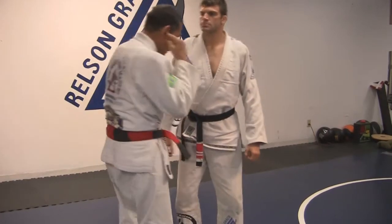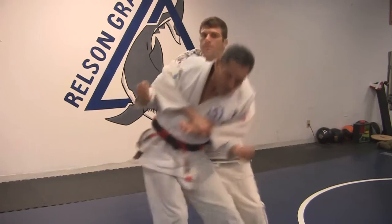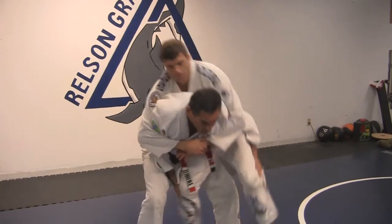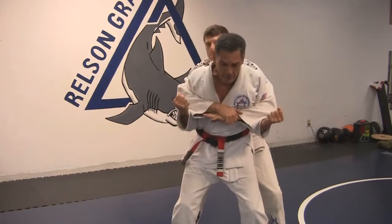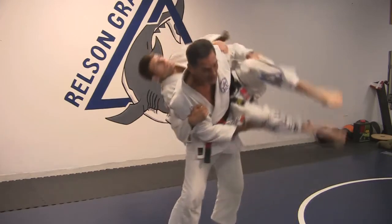Another one. Somebody grabs me over the arms. I base, I step to the back, I walk close to him — very lightly he goes. I can flip him very lightly. So again: he grabs me over the arms, I get my hips away from him, step behind — easy — lift him up.